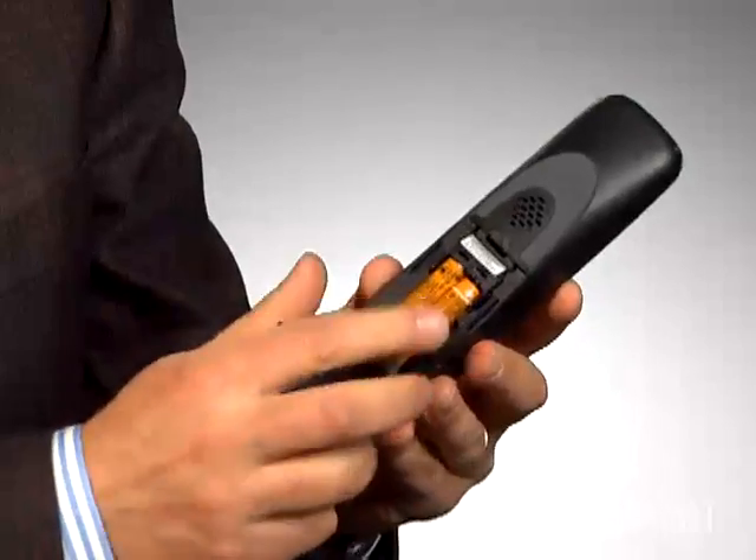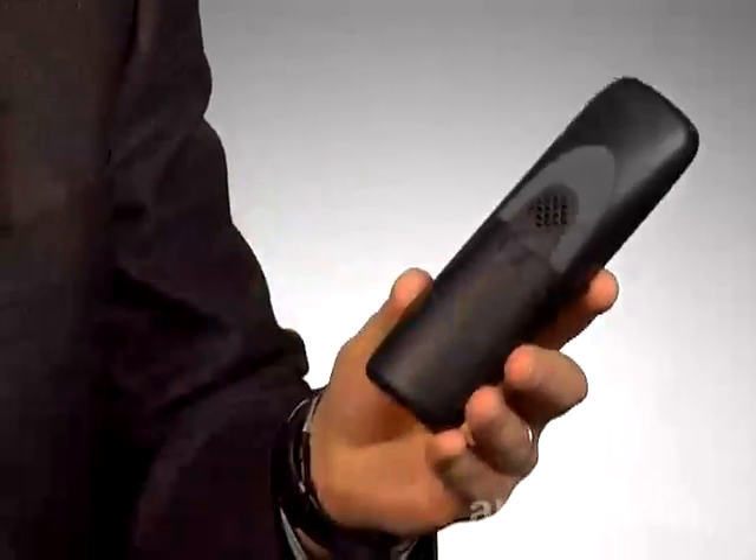Almost there. Now put in the little batteries and charge the handsets overnight. Seriously, I know you're excited, but wait. Okay — good morning!